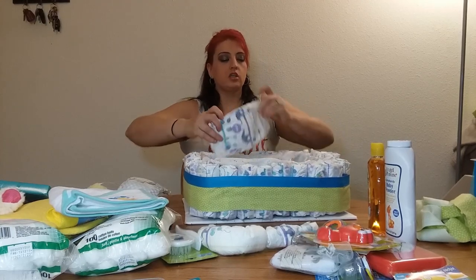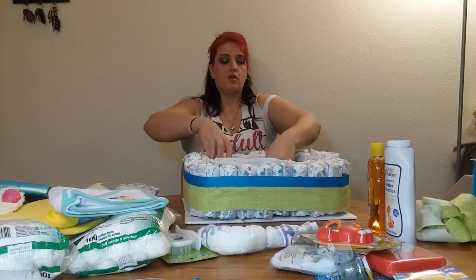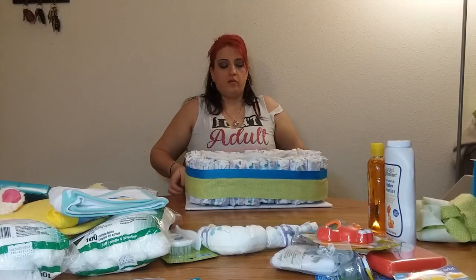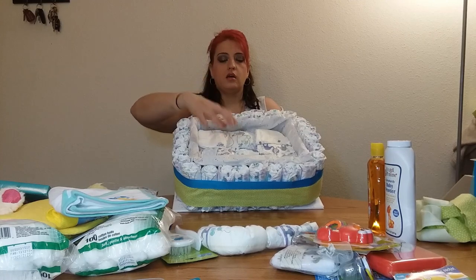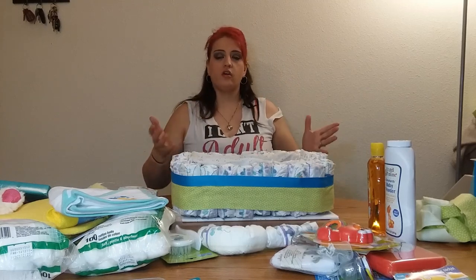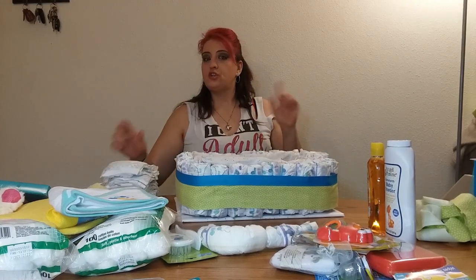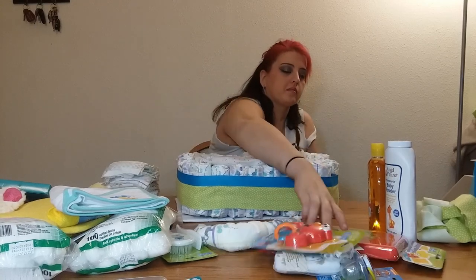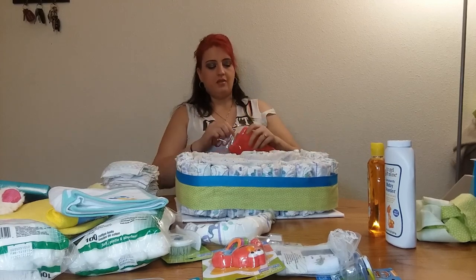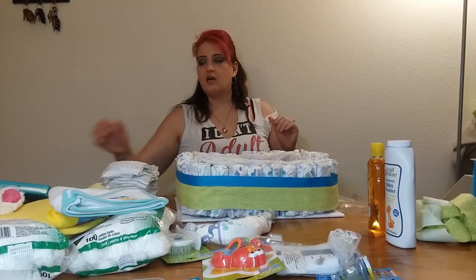Turn them in different directions. So I have nine — three, three, and three. I'm going to put that like that. And if you don't want to do all of that in there, you can even take some of them out because you do have other fillers. So you can put your little white box in here.